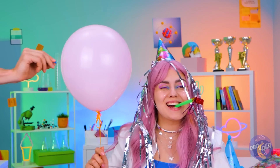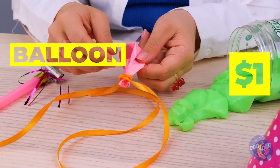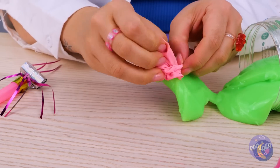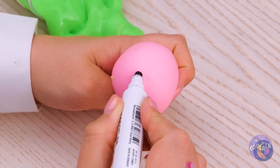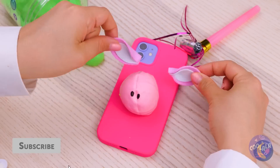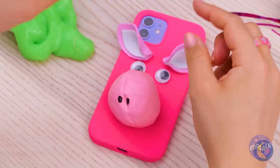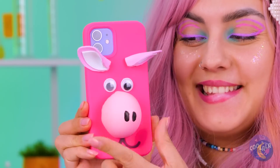Happy birthday! Someone doesn't want a cupcake. It's okay, we can make our own fun even with a popped balloon. Fill it up, add some dots, and it's a charming little snout — looks a little mole-ish. Add some ears and eyes, a smile, and it's a cute little pig.